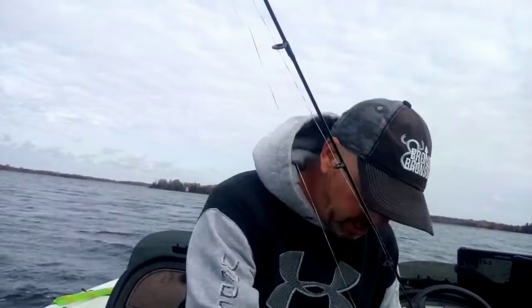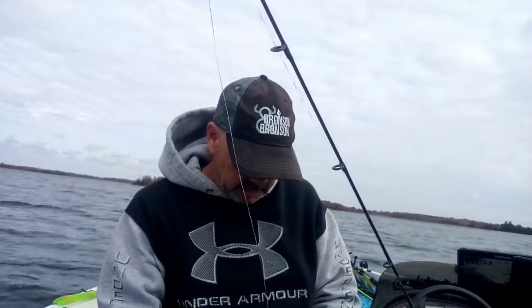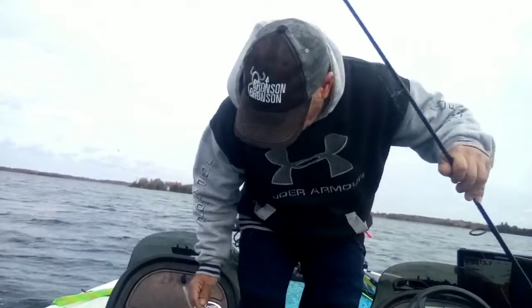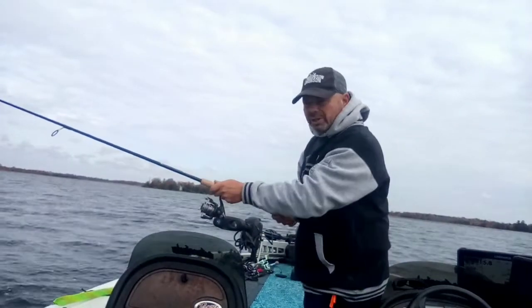We're on a spot here with sand and weeds, so we can get both largemouth and smallmouth. We'll just nose hook that on. Long lead because we're just going to keep it in one area — lots of action but not move it along. I don't think they're going to want to chase it since they're sluggish in the fall.